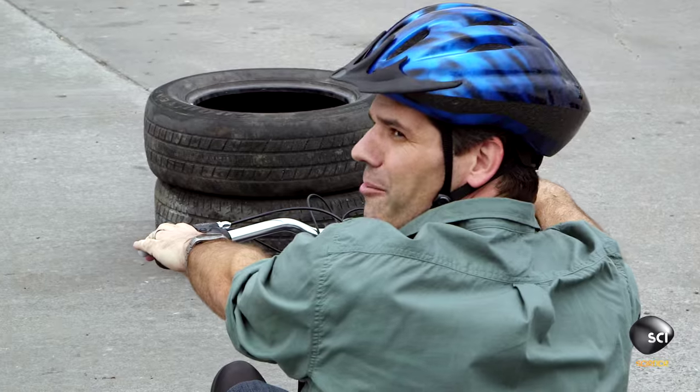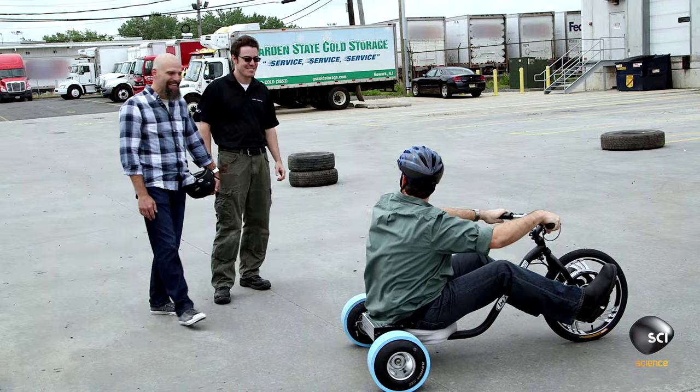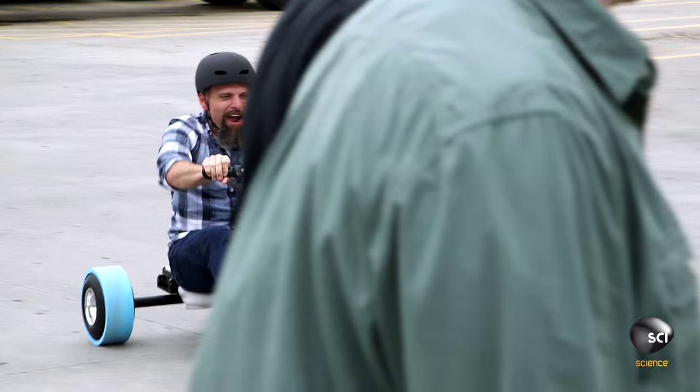You look like a pro, man! I've only drifted my old Volkswagen in the rain on accident, going around a corner.